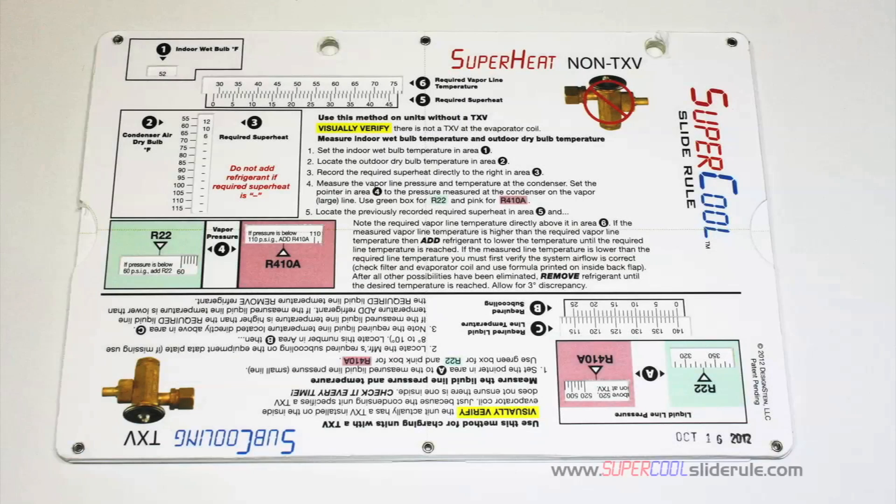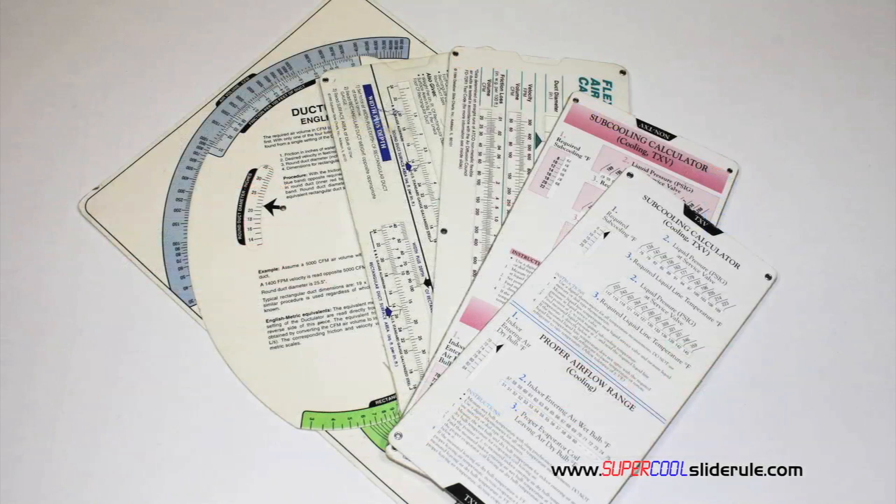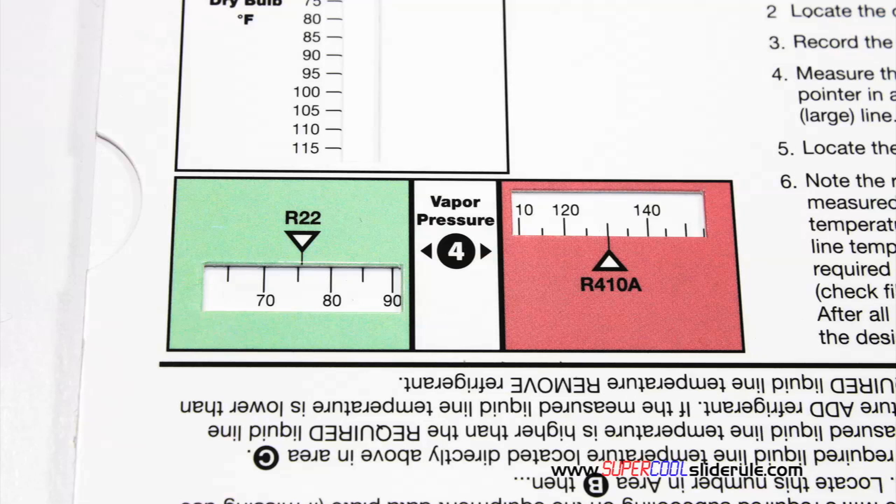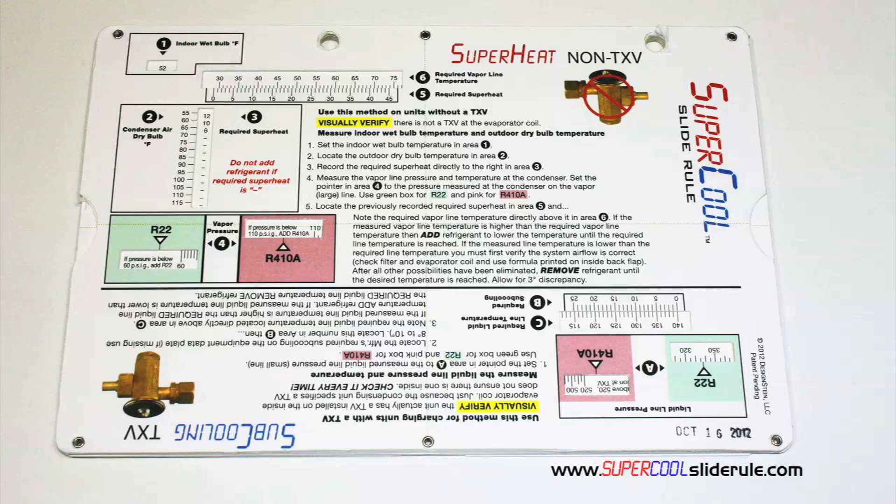I'd like to take a minute to introduce you to the coolest tool in the HVAC industry. Historically, technicians have carried four or five different slide rules — one for R22, one for R410A, one for metal duct sizing, one for flexible duct sizing, and yet others for diagnostics or troubleshooting. Thankfully, those days are gone. This one tool will allow you to charge a system with R22 or R410A in either the superheat or subcooling method.